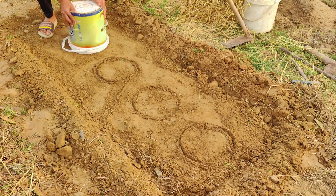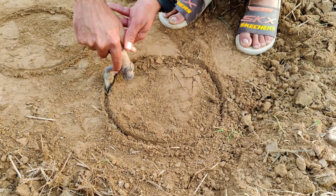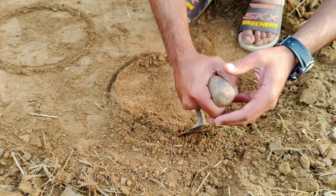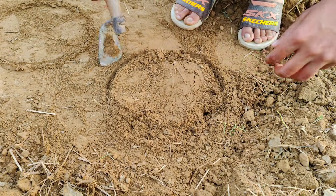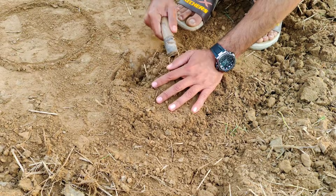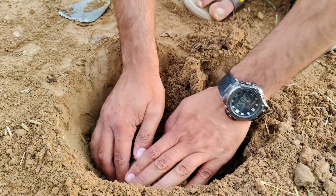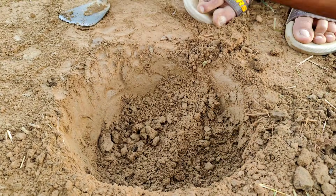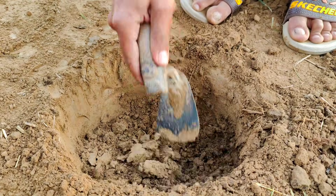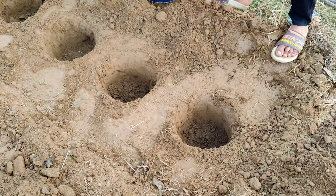Next, it's time to dig your holes. You want them fairly big, depending on the size of your plants. The idea is to create space for the compost and kitchen scraps to mix with the soil, giving roots plenty of room to grow. Bigger holes mean more nutrients concentrated right where the plants need them, and it also makes it easier for the organic matter to break down over time.